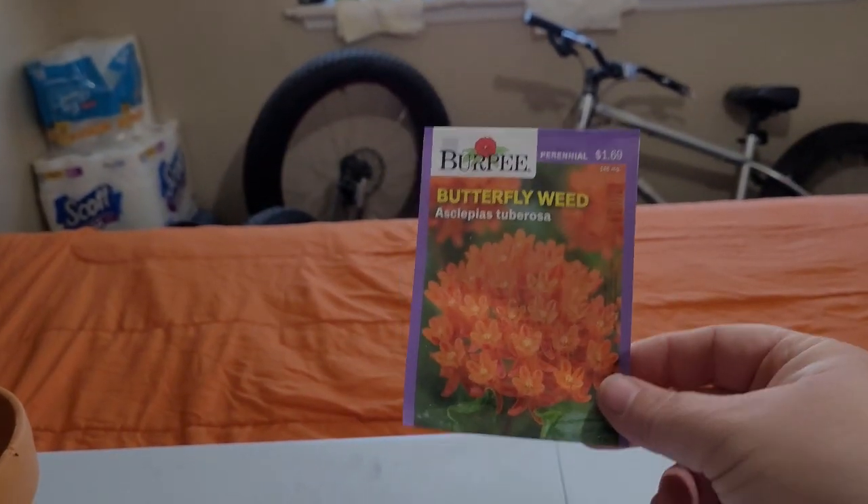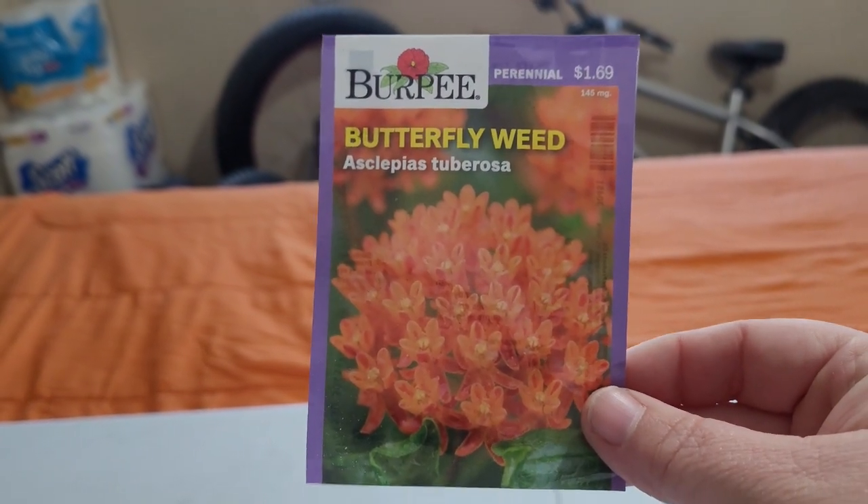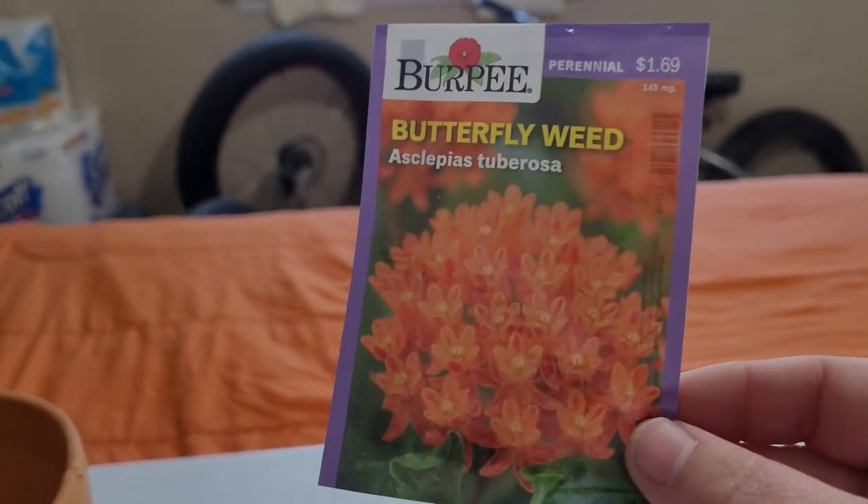Don't expect great production from old seeds. Here we have butterfly weed - it's a type of milkweed. Burpee, because they're the ones I bought. Various brands will obviously have it.